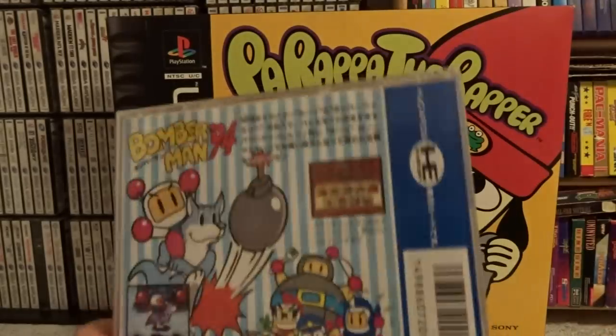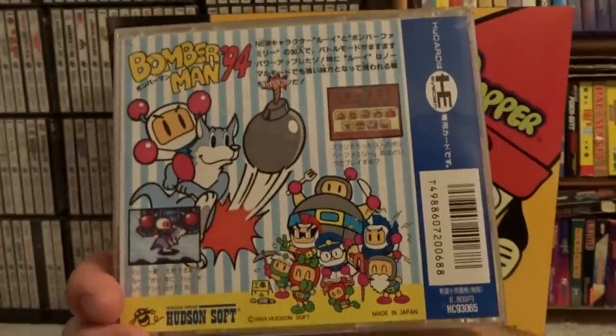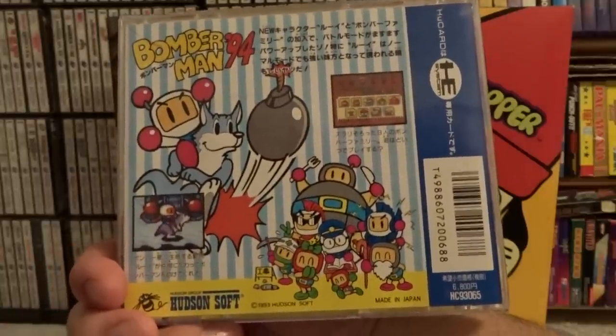This one's a little bit unique too. You can tell some of the late PC Engine games because they actually have artwork on the back — most of them just have that solid sticker I showed you earlier.